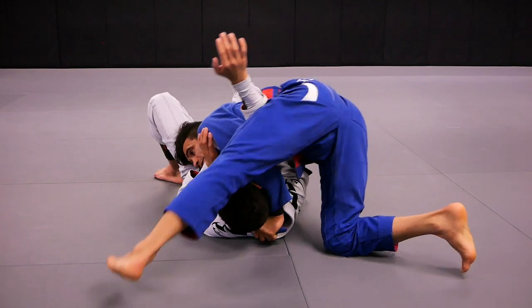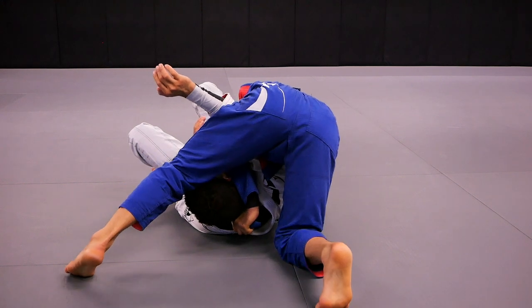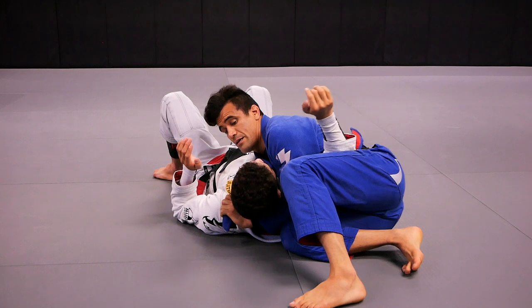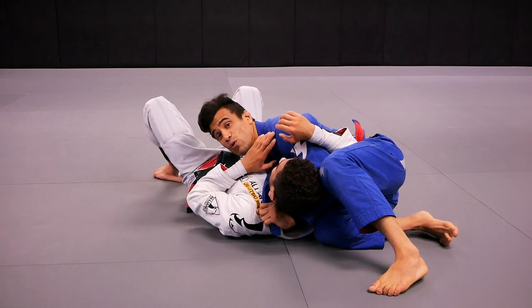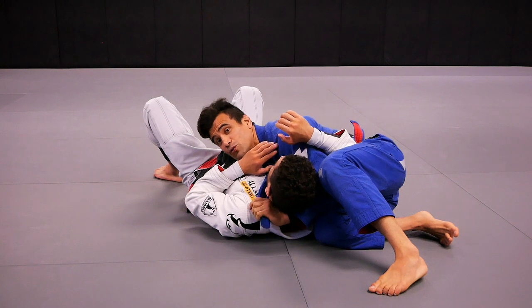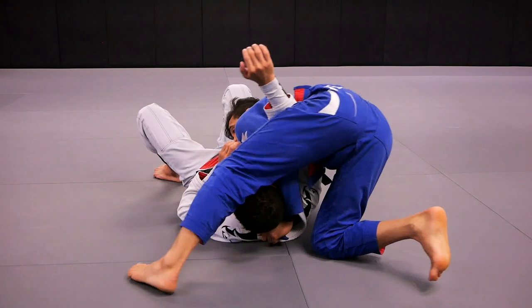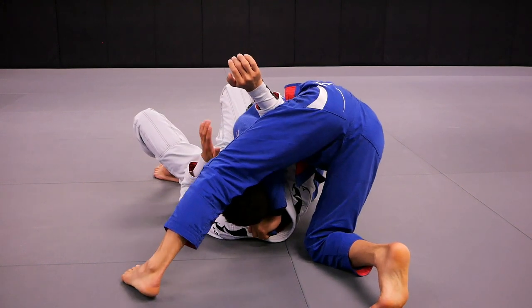When I step the leg over my partner's head, my head remains on the same side. Now, if Kennedy's not letting me step the leg over, the second option is that my head goes to the other side. So to make sure you understand: the first one, my head stays on the same side of Kennedy's hip; the second one, my head goes to the other side. I step the leg over and my head goes to the other side, and Kennedy will tap on the lapel choke.